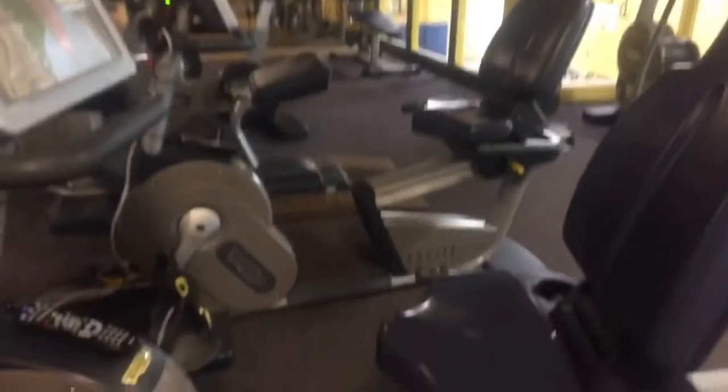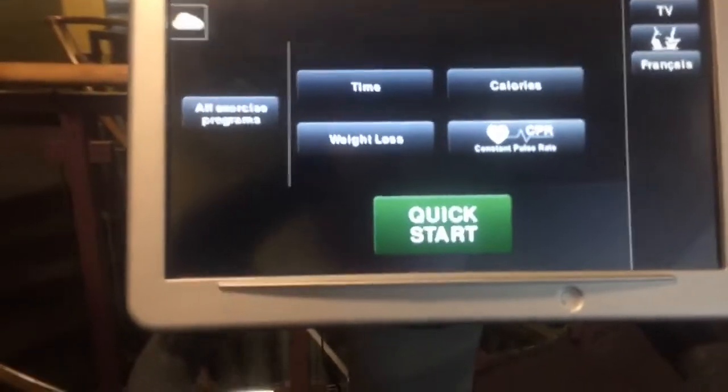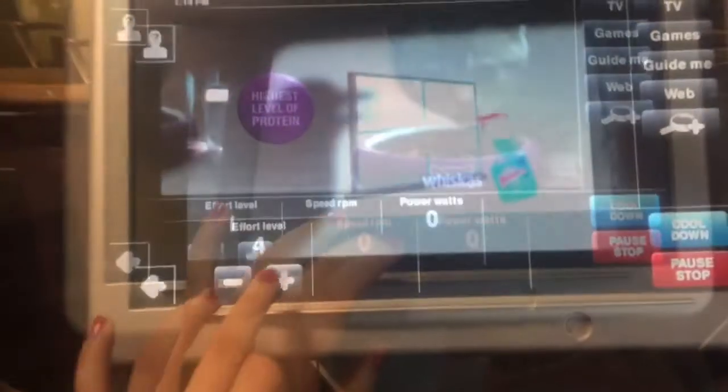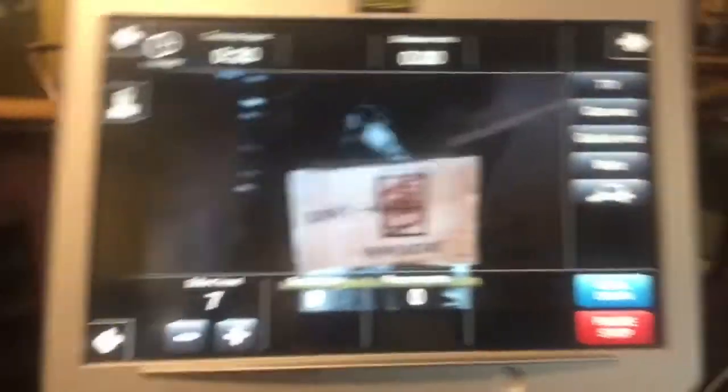So when I first get to the gym, I use the elliptical for 15 minutes. Then after the elliptical, I go on the bike for 15 minutes — sometimes 25 minutes, it just depends on how I'm feeling. Today my effort level is seven, and I'm just going for 15 minutes.